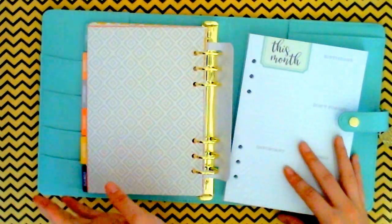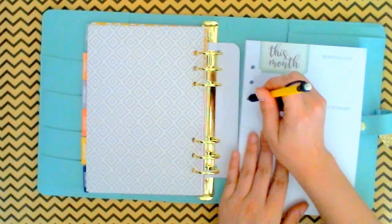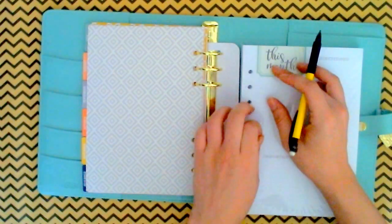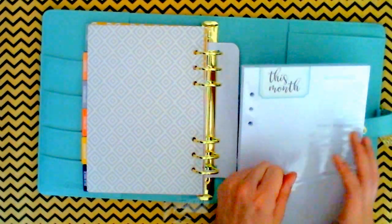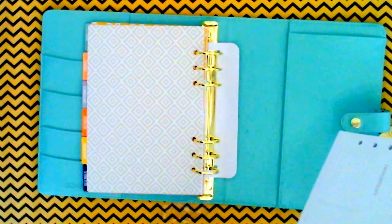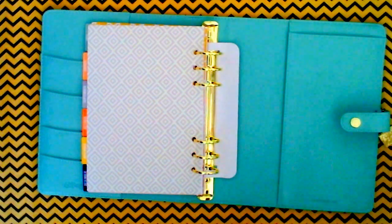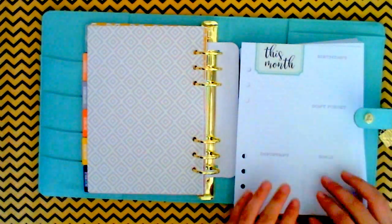And that was the little monthly flip-through. Let me quickly open this — hopefully easier than the last one I tried to open. If you watched my video, I had a hard time, I struggled. So for this month, it's got 'This Month,' 'Important,' 'Goals,' 'Don't Forget,' 'Birthdays,' and then you flip it over.